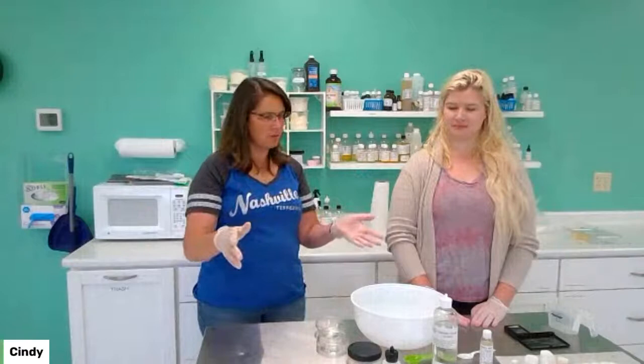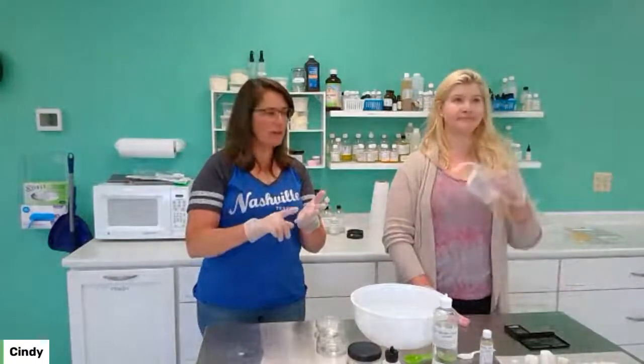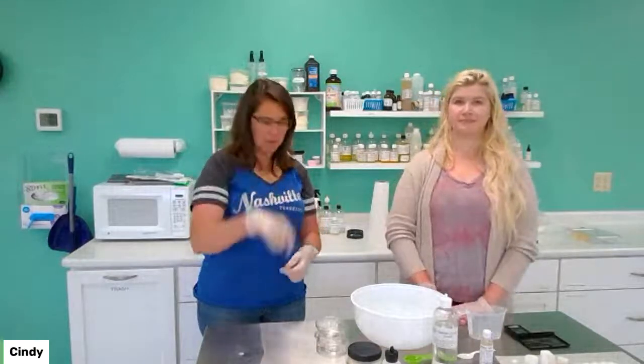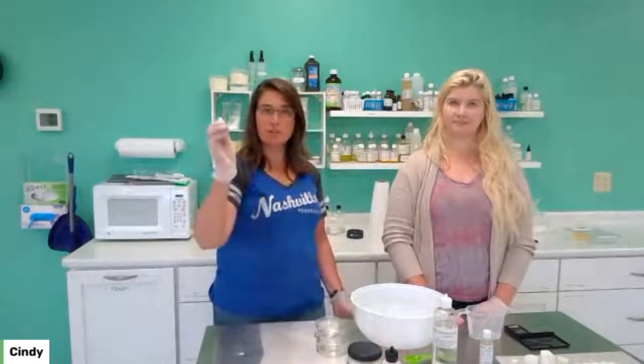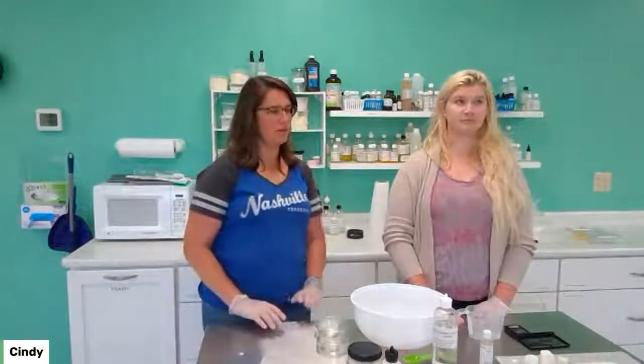All you need is a few things: a measuring cup, a little scale to weigh things out, a microwave, a stirring spoon — we're just using a plastic spoon — and then a soap cutter or knife to cut your soap up. So this is a very simplified version of a shaving soap.